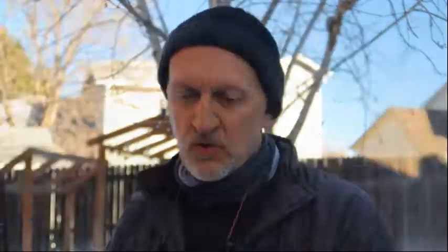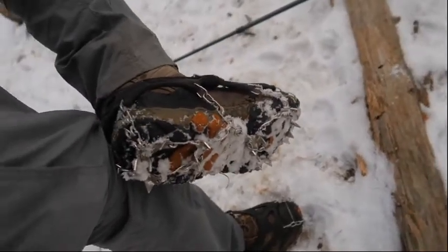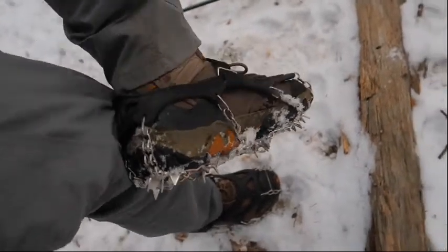On popular trails the snow gets packed and icy, and trails near creeks get icy too. You want to get some nice traction — these are called micro spikes. They give you really nice traction on ice and snow, and keep you from doing face plants and getting head injuries on rocks.